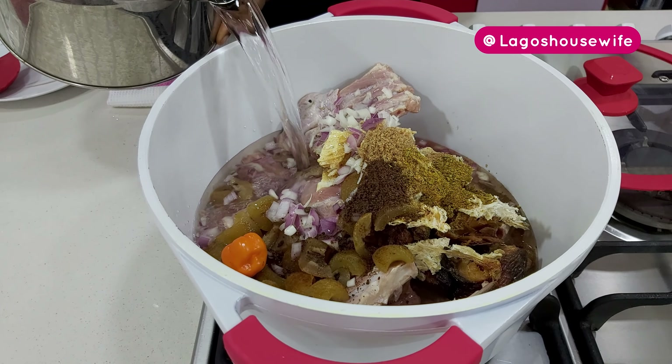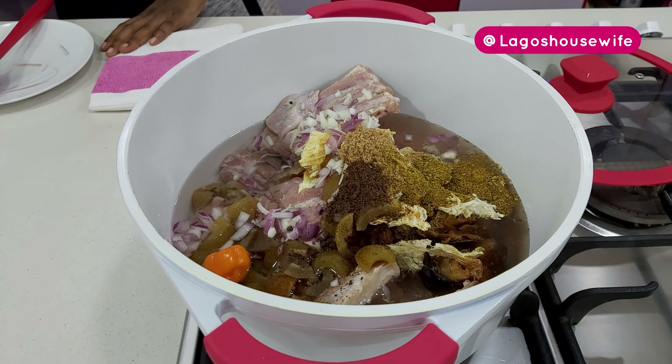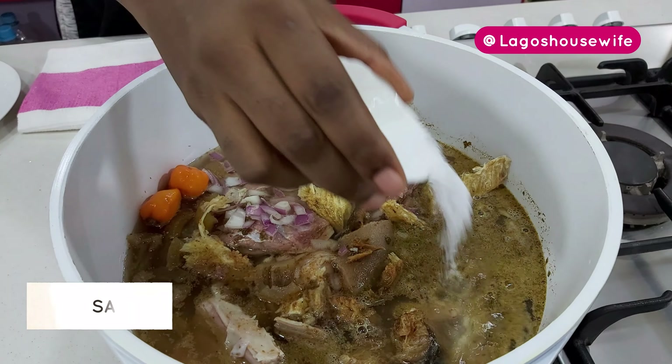Then I'll add water to cook — this will be the stock that will be the base of the soup. That should be okay. I'll stir this in and add your salt.